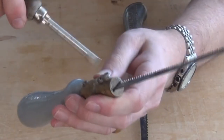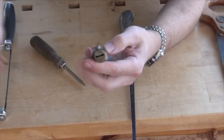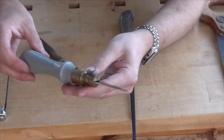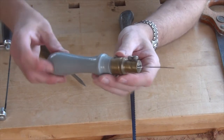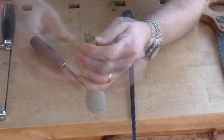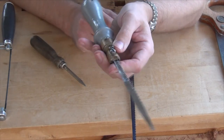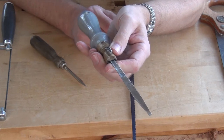By loosening off these screws we can slide the blade out, turn it round, and put it back into the handle. That helps protect the blade and it's very easy and much smaller to carry around in your toolbox. You can install it the other way round so it will act as a pull saw rather than a push saw, and that can be really handy at times.